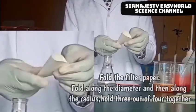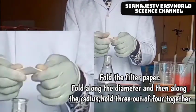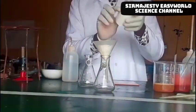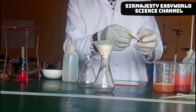You fold the filter paper — first fold by diameter, then fold at the radius, and you have formed the shape of a funnel. Then you insert it into the filter funnel. You do this for both mixtures. You fold again because you have two mixtures here; the separation technique is based on the same idea for both.